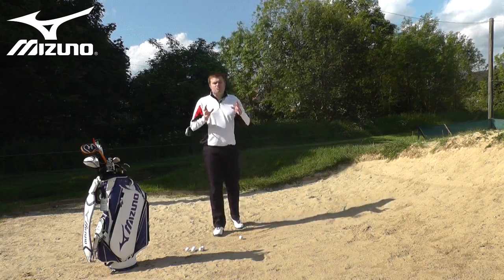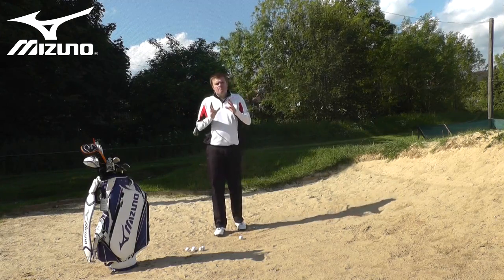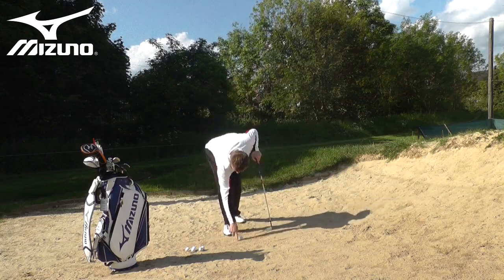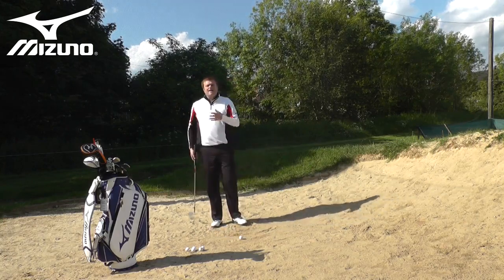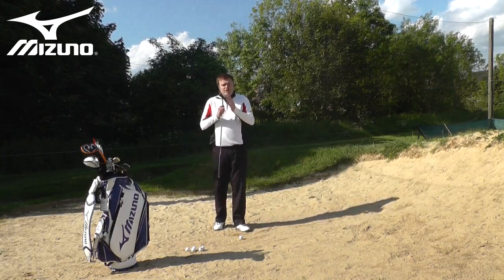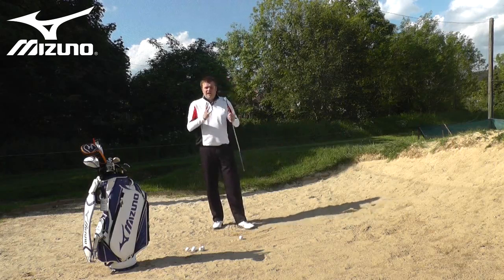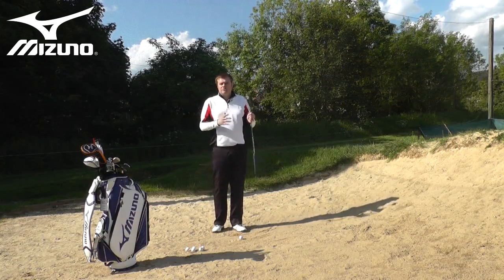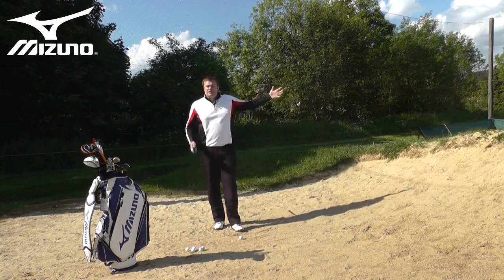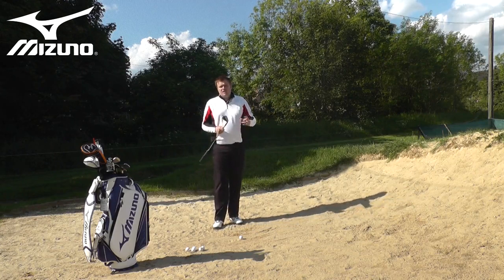I'm going to start with a statement that may surprise a lot of you. In my opinion, bunker shots are perhaps one of the easiest shots in the game, and the reason for that is that we have margin for error. With the correct technique, I can enter the sand anywhere from perhaps half an inch to two or even three inches behind the ball and the ball will come out of the bunker. You don't have that margin for error when playing from the grass — you've got to hit the ball perfectly or you get a fat or thin shot. Out here in the bunker, we've got a little margin for error.